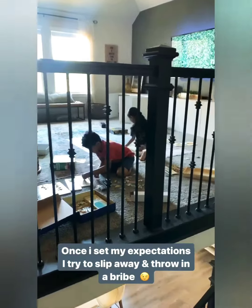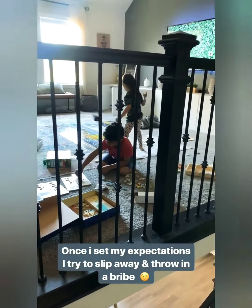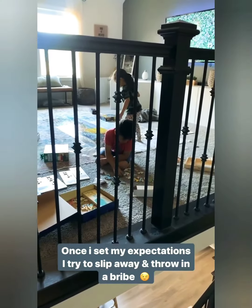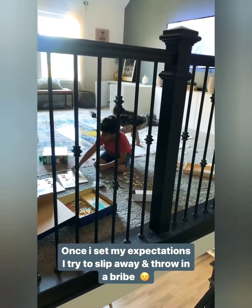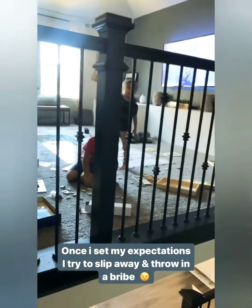Good job — spell it! B-E-A-R. So I'm going to come back up here, and if I see you guys working quietly and nicely then maybe I will come back with a treat, okay? Continue doing good job, mommy.